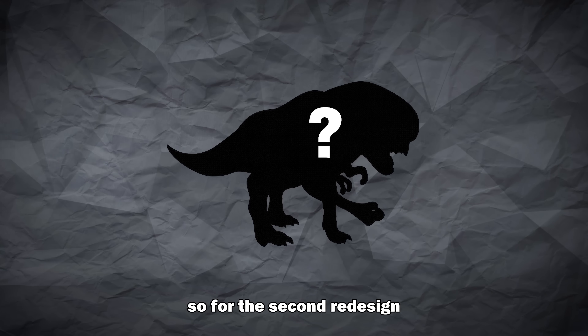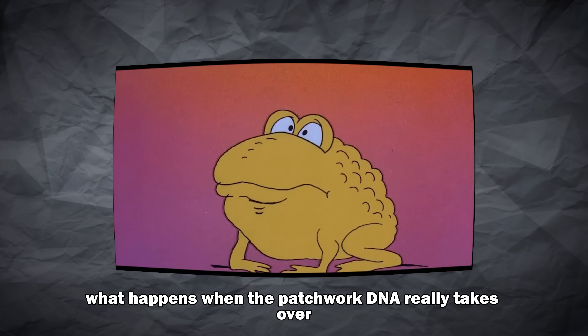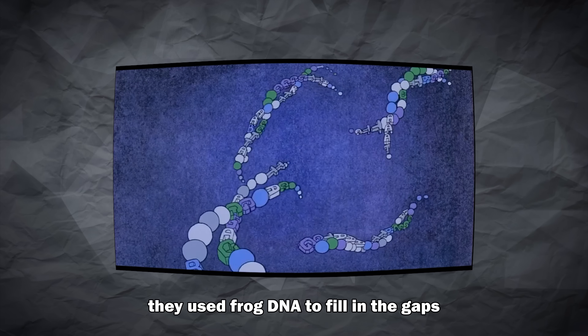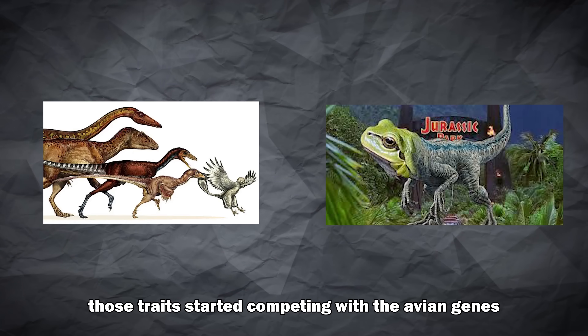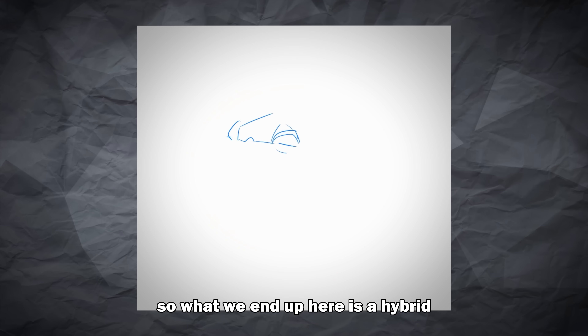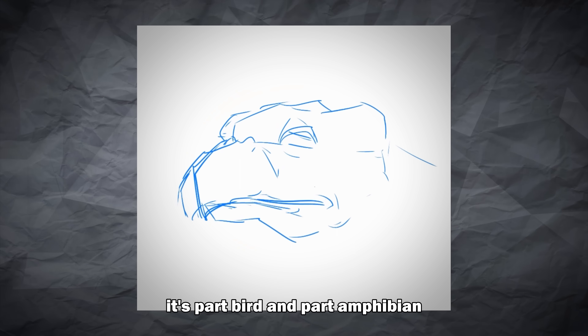For the second redesign, I wanted to explore what happens when the patchwork DNA really takes over. In Jurassic World movies, they used frog DNA to fill in the gaps, but what if, instead of being subtle, those traits started competing with the avian genes? What we end up with is a hybrid that's not fully dinosaur anymore — it's part bird and part amphibian.